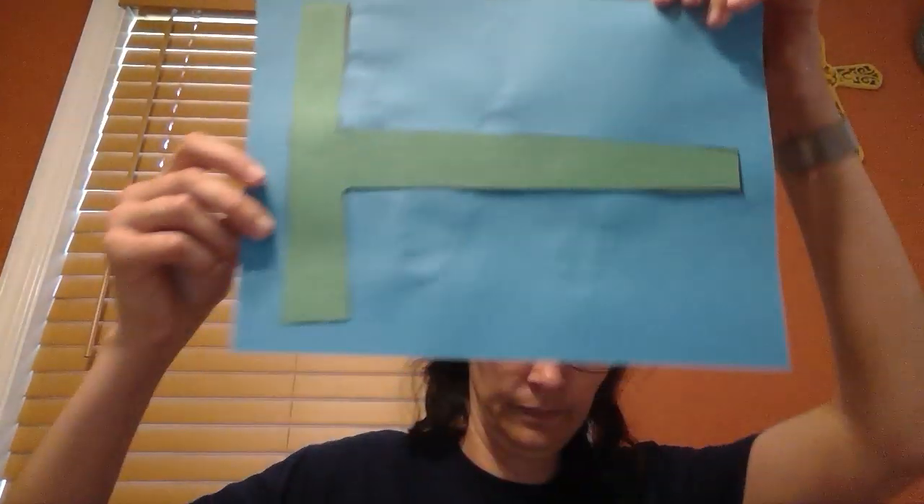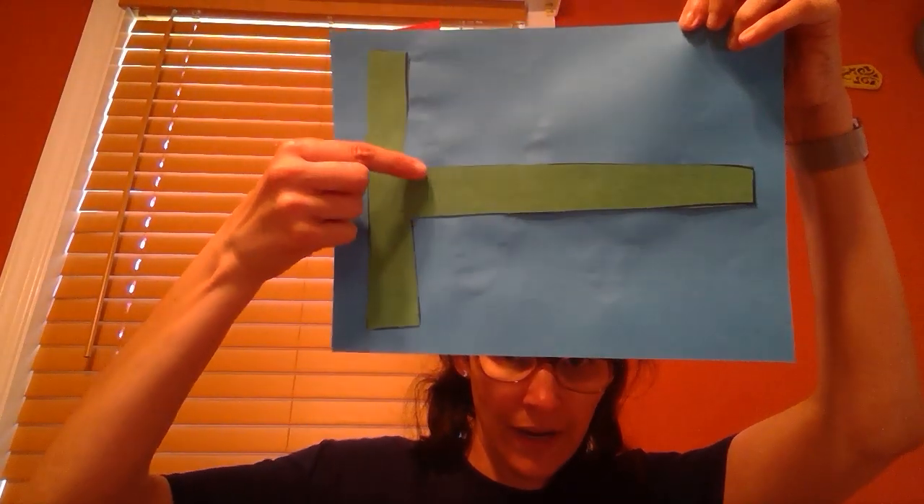I have my T all cut out. I'm going to put some glue on my T — it doesn't take a whole lot, just enough to make it stick to our paper — and then I'm going to glue it onto my piece of construction paper.